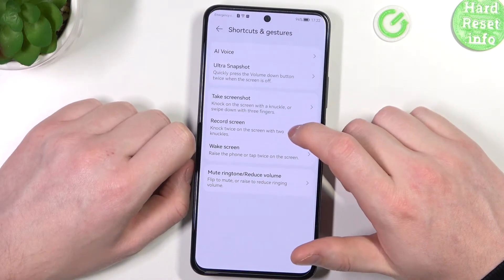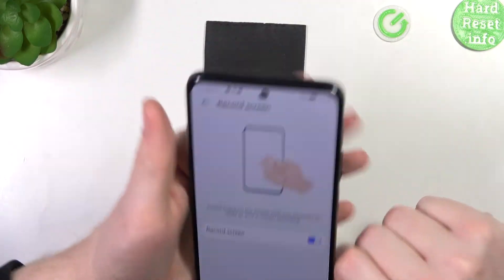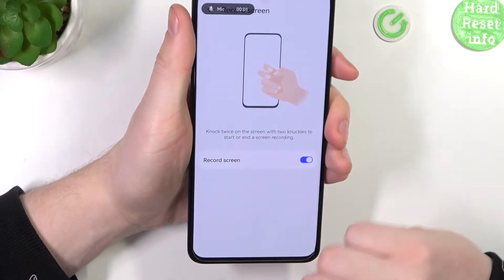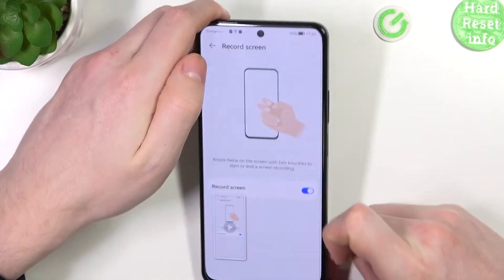Next is screen recording — knuckle twice on the screen with two knuckles to start the screen recording. That is actually a fun feature. The recording starts just like that, and let's see if it stops when we do the same motion — it does. Very nice.